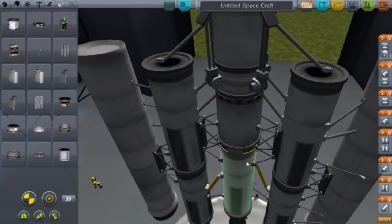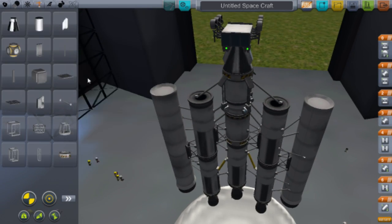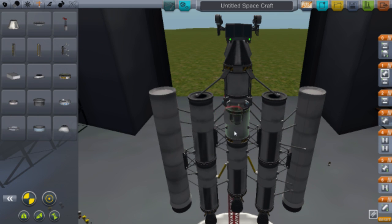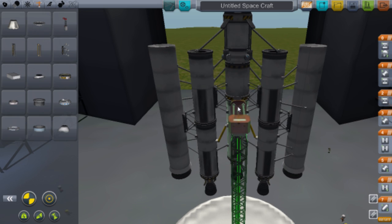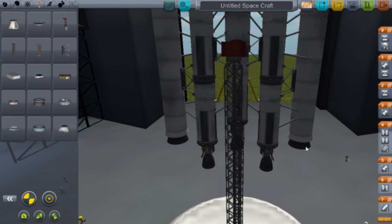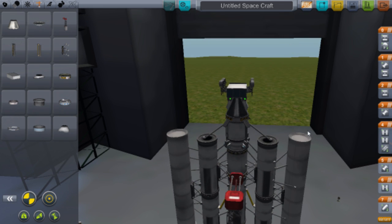That's practically the whole rocket done. Just go to Structural and add some launch clamps for when you launch off. Shove those on there. The rocket is complete.